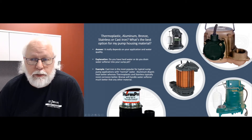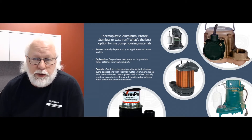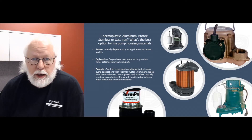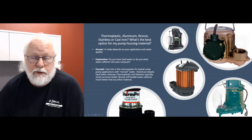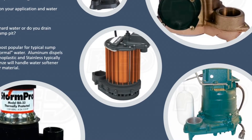On the other hand, our cast iron counterparts are pretty popular. It's probably our more popular housing on pumps like your Zollers, Liberties, Waynes, and Barnes pumps and things like that. They hold up really well. Yeah, they'll corrode over time — you might see something starting to form on them within a week or two after you put it in the water. Depending on what kind of minerals you have in the water, that's not uncommon and they're designed to handle that corrosion. They're built like a brick house and will handle any kind of stuff you throw at it, as long as the water quality isn't too abrasive or too corrosive.